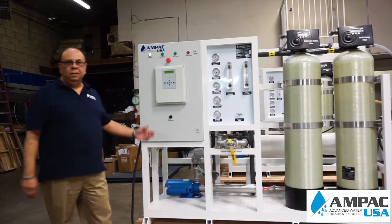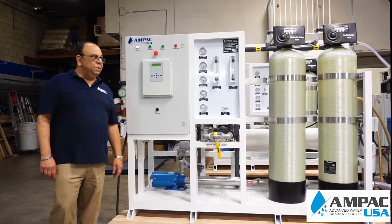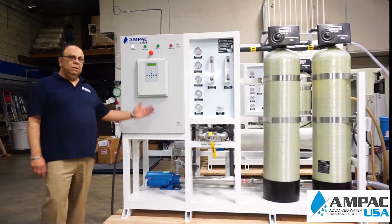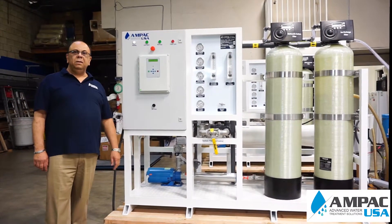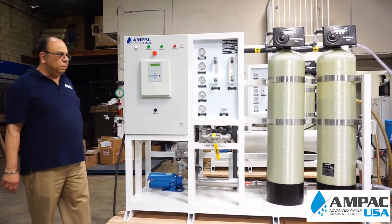This is the new 10,000 gallons per day reverse osmosis system for IonPak USA. This unit is equipped with all the pre-treatment necessary to deal with well water and brackish water. There are multiple stages I'd like to talk about.